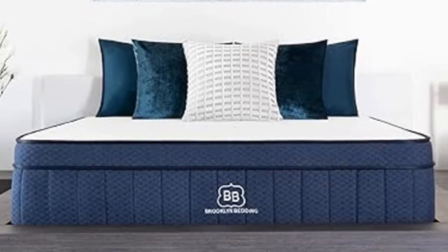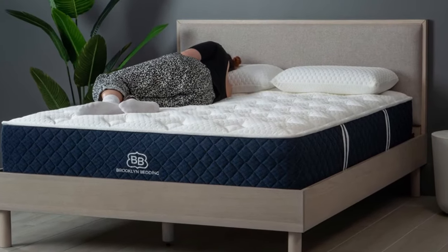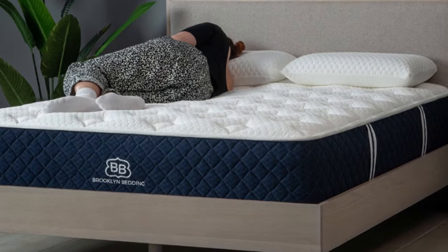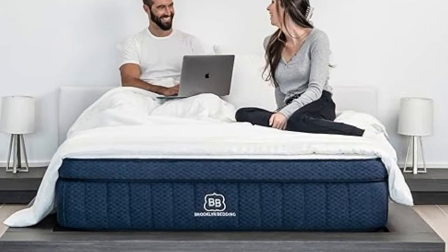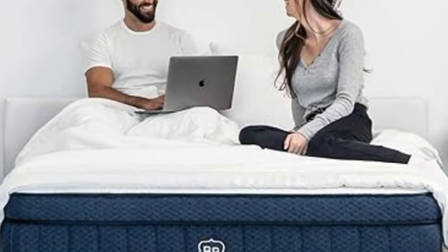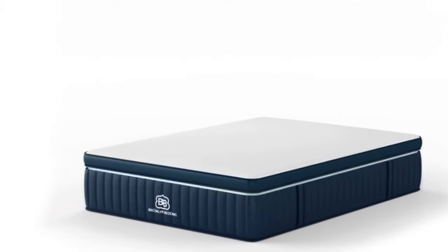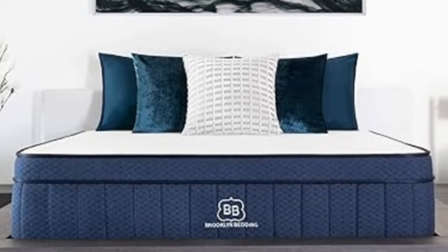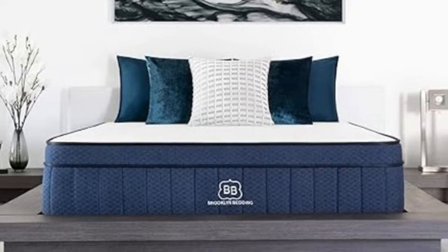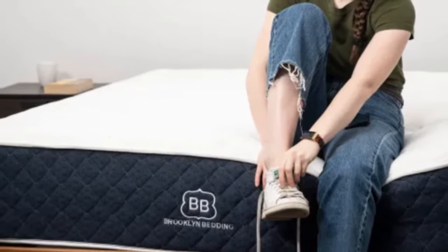How it performed: Our tests show the medium-soft option is best suited to lightweight side sleepers, whereas lighter back and stomach sleepers preferred the medium-firm, but you should consider the firm model if you need extra support. The two softest designs earned favorable ratings for pressure relief and motion isolation. If edge support and ease of movement are high priorities, we recommend the medium-firm or firm models. The Signature Hybrid is available in 14 different sizes, including standard dimensions, a split California king for couples with adjustable beds, and several RV options. All are affordably priced compared to the average hybrid. Standard ground shipping is free for all orders in the contiguous U.S. Your sleep trial runs for 120 nights, and those who keep their mattress also receive a 10-year manufacturer's warranty.